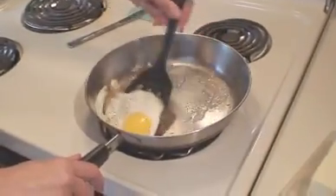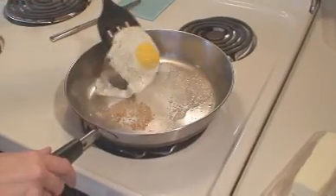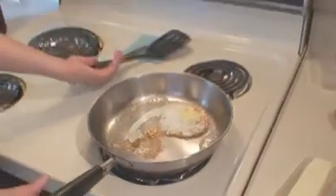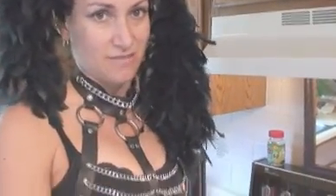Yeah, baby. Now that we have more sizzling butter in the pan, Doodeller, it's time to flip the egg. Are you ready? Ooh, that's delicious. Well, Doodeller, how about some coffee? Sure, I think it's ready.